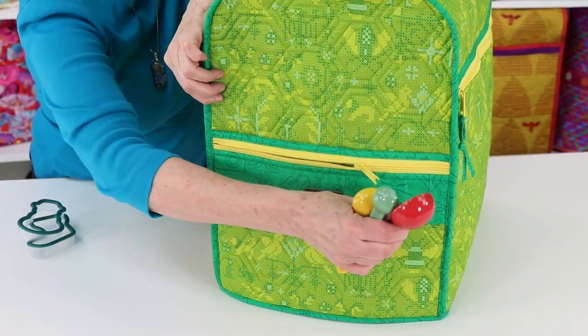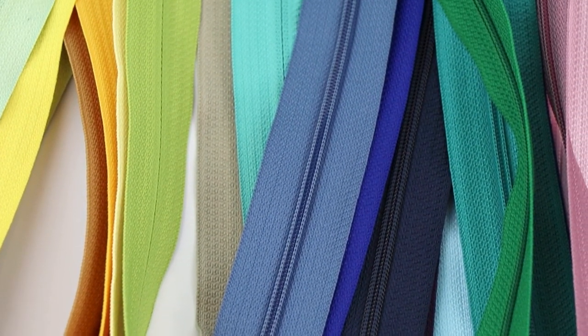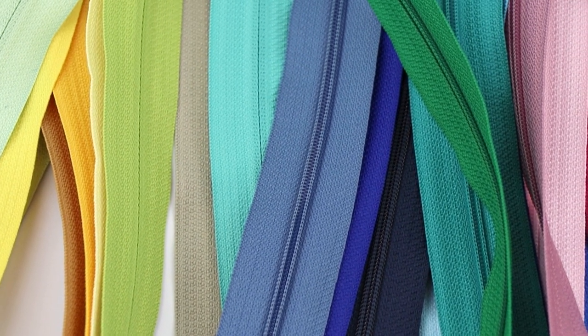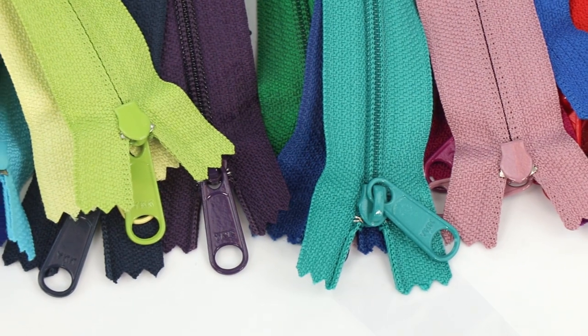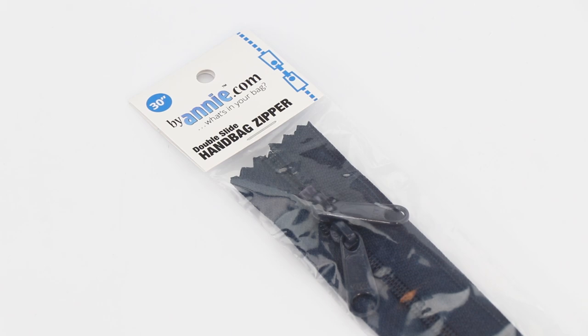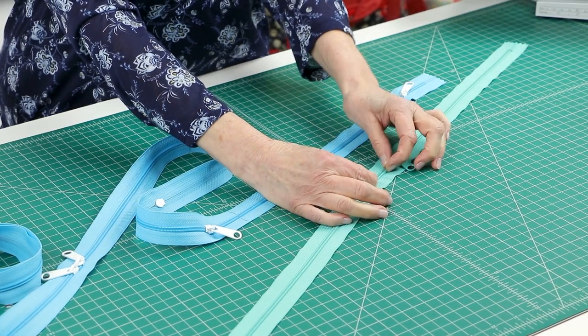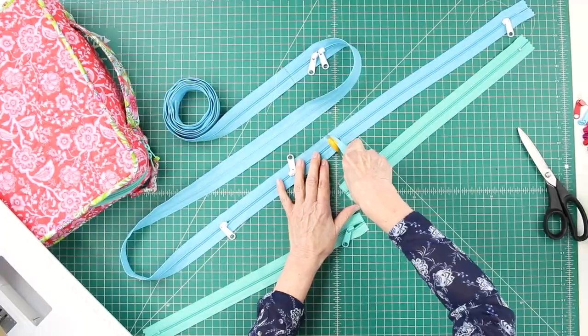Zippers are attached to the front pocket and one side pocket. We recommend that you use handbag zippers from ByAnnie.com. Their wider width makes installation easy and you'll love their extra-large slides. One 30-inch double slide zipper will make both zippers needed for each cover. The pattern includes complete instructions for using one zipper to create zippers for two pockets.